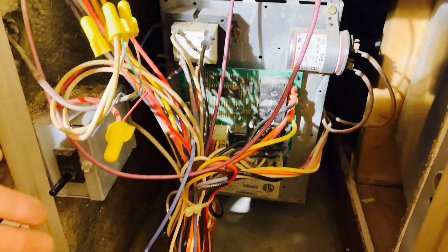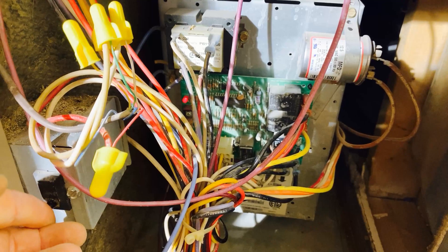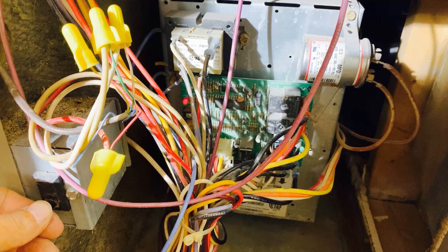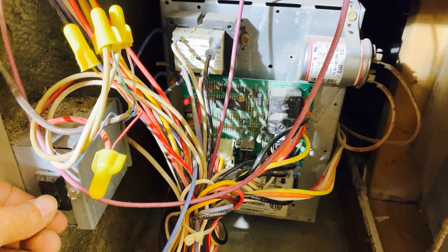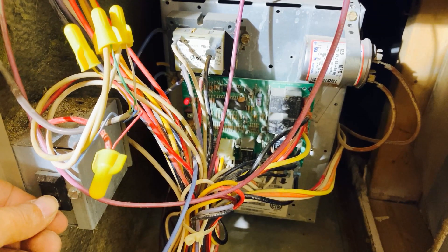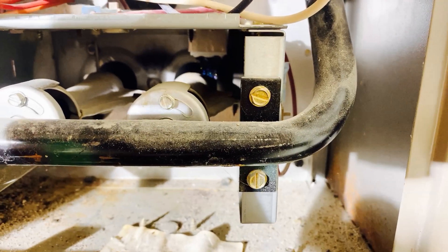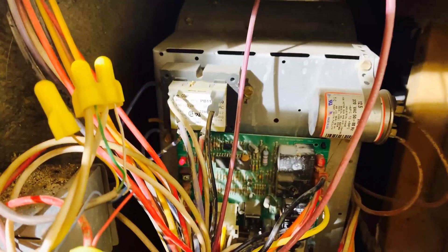After replacing the igniter, cleaning the flame sensor, and checking the pressure switch, I check to see if the furnace is now working. Usually it'll work fine at this point. I've turned the thermostat up, turned the gas on, and turned on the power, and I'm holding the door switch in to check the furnace operation. The burner fan has come on and it's evacuating any gas that may be present prior to the ignition sequence. At this point the igniter should start glowing, but that isn't happening. That's not a good sign. After about two minutes, the furnace starts blinking a failure code.